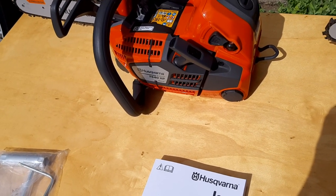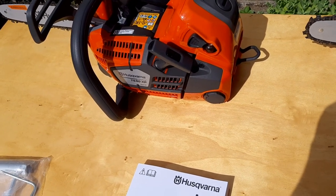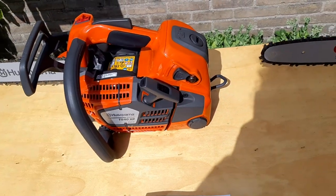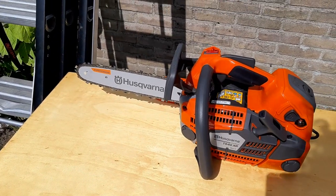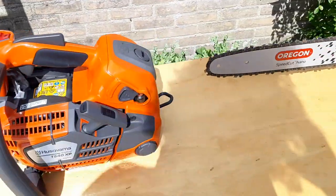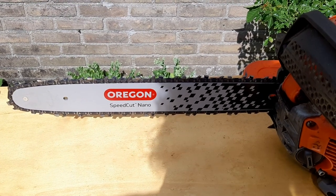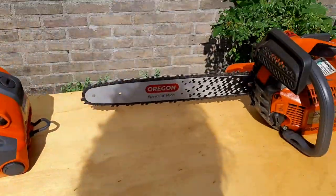The autotune on the Mark I is obviously the first version. Both of the chainsaws support an SP21G .325 mini chain and bar system — which for the new Husqvarna is obviously a Husqvarna chain and bar. For the older one I changed it out to the Oregon bar and chain, a similar size — Speedcut nano. The length is a bit longer.